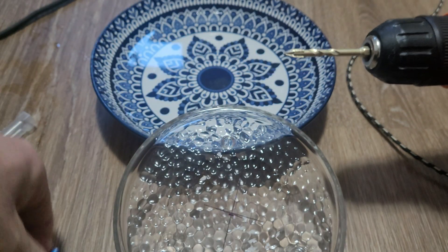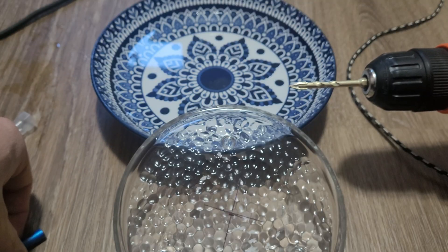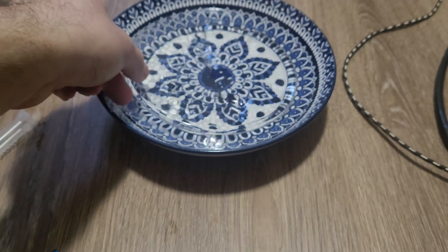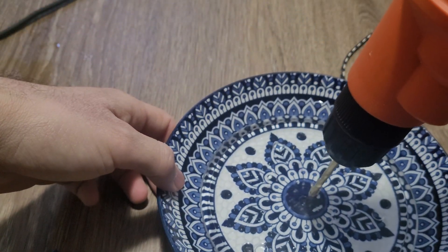I'll be using this 8mm diamond drill bit to make the hole in the end cap and the plasma tube. Now submerge it in water and start the drilling.